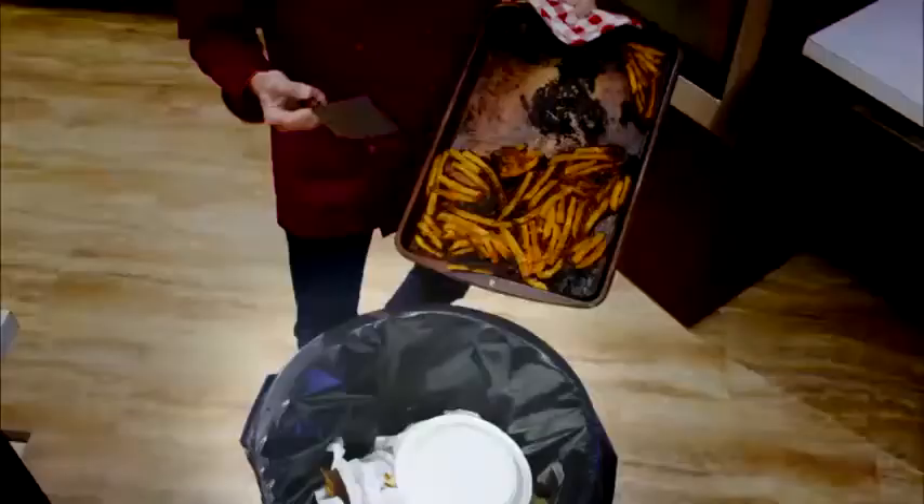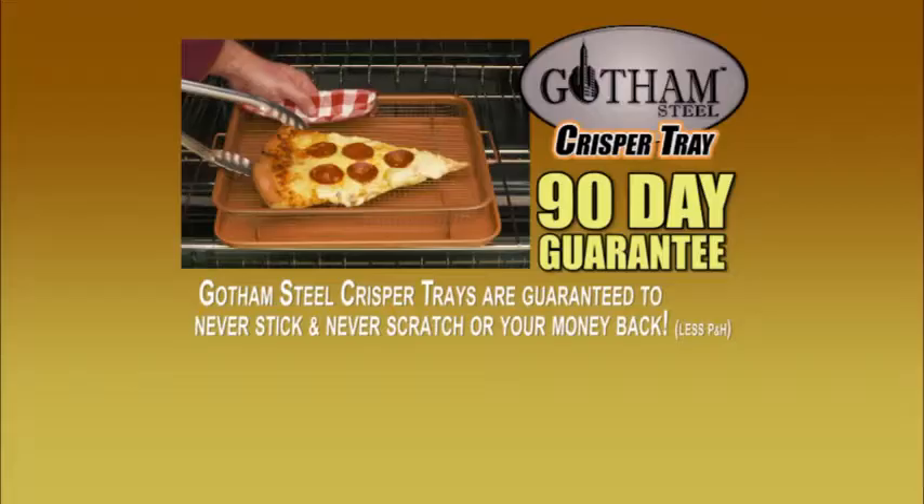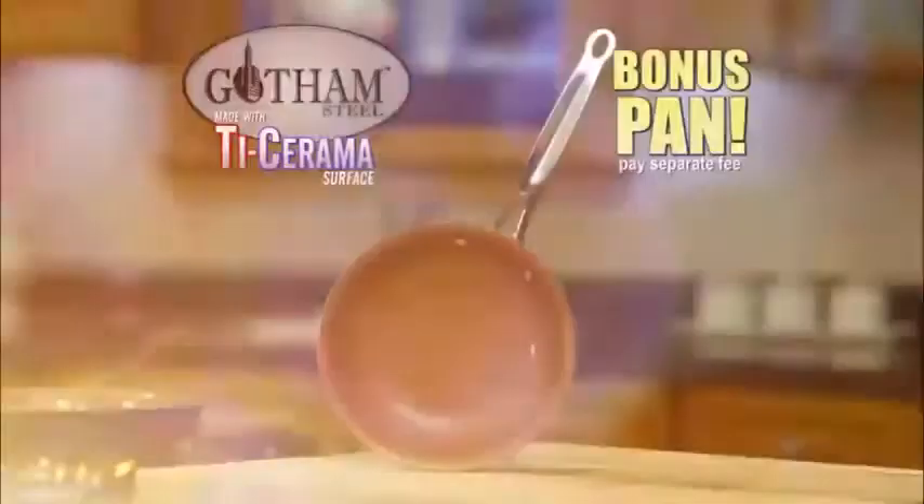So stop the sticking and say bye-bye to burnt food! Get your Gotham Steel Crisper Tray with non-stick Ticerama Surface today for just $19.99 plus shipping. We guarantee crispy food with no sticking or your money back! But wait — call now and through this special TV offer you can get a Gotham Steel Pan with Ticerama Surface, just pay a separate fee. You'll get it all — a huge $60 value — for just $19.99!